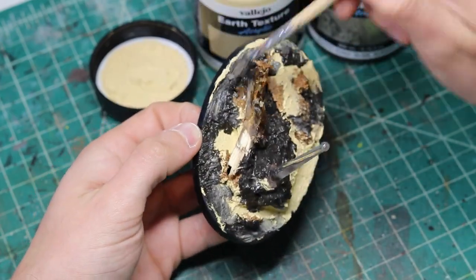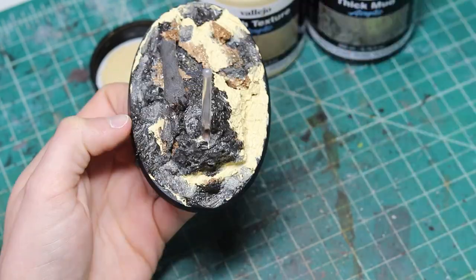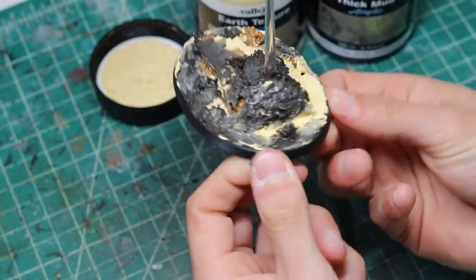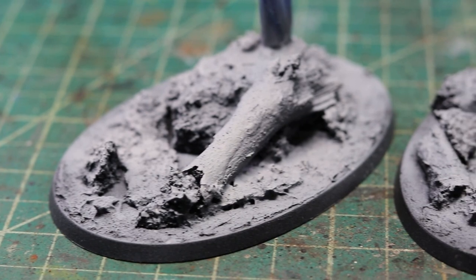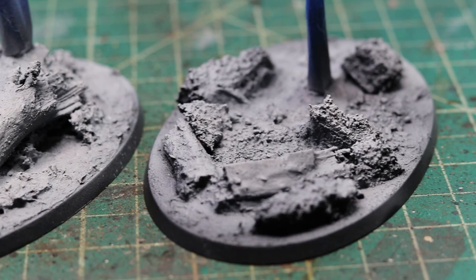Give it time for this step to dry, and then prime the base with a zenithal highlight. I used my airbrush for this step, but priming with black and then dry brushing up the brightness on the base will also do the trick. I tend not to film where I do my airbrushing, because it looks like I have murdered someone back here in my basement. When that is complete, we are ready for some painting.